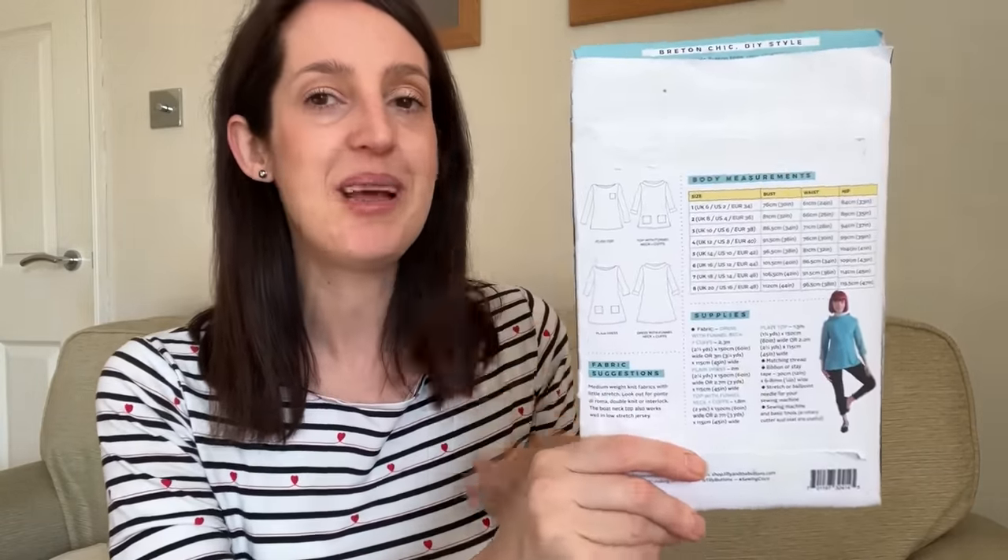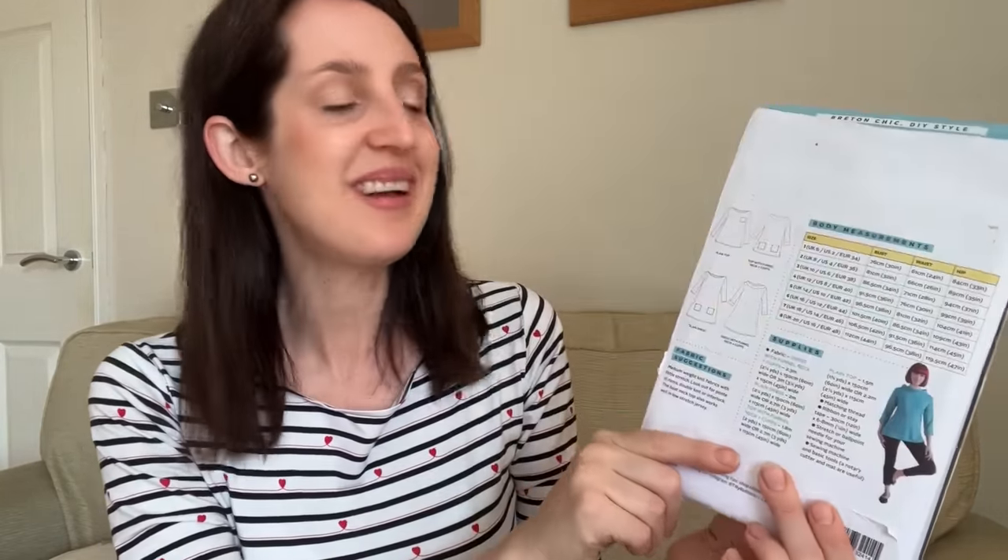It's one of Tilly and the Buttons' older patterns and I sort of forget about this dress sometimes — it's the only Cocoa I've made actually. But yesterday on the school run, one of the other mums who also does a bit of sewing was wearing a really lovely Cocoa dress. We had a little chat about it and seeing her wear her version inspired me to get mine out today. I find it perfect for this in-between weather and I think the Cocoa is perfect for the fall season.